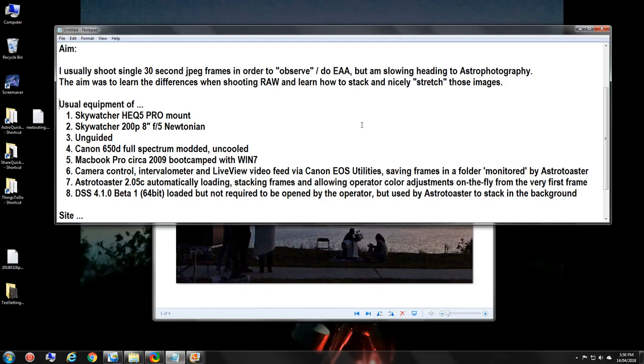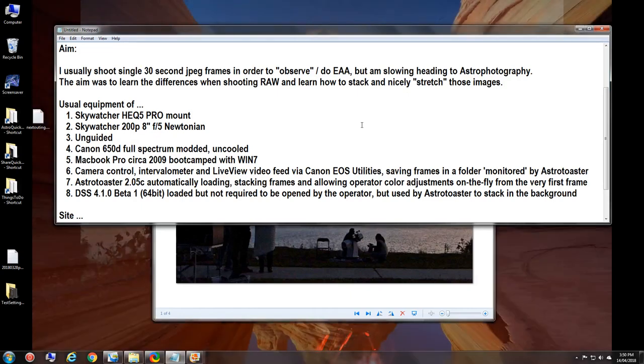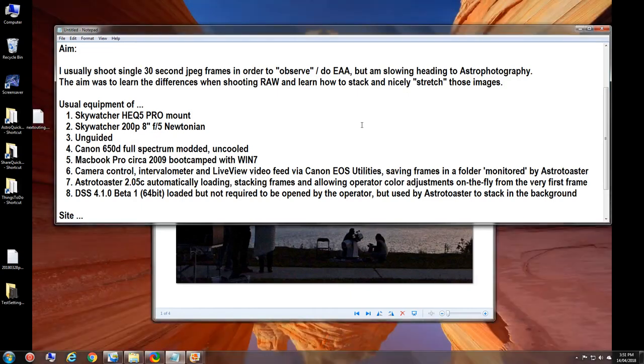Camera control — the gain or ISO, exposure time, intervalometer settings for number of frames, and the live view video feed — are all done using Canon EOS Utilities. Very easy and simple to use. People have suggested Backyard EOS and APT, but I tried them and I'm not interested. I'll keep using Canon EOS Utilities: it's very simple, free, comes with a Canon camera, and as you'll see by some of the shots, very handy.